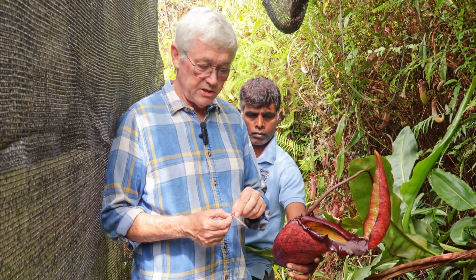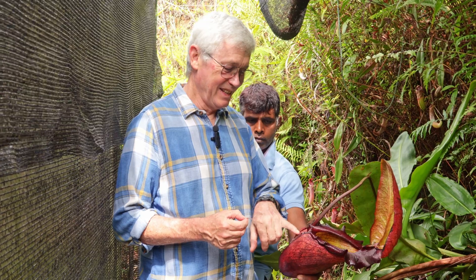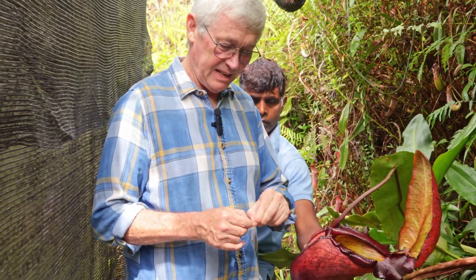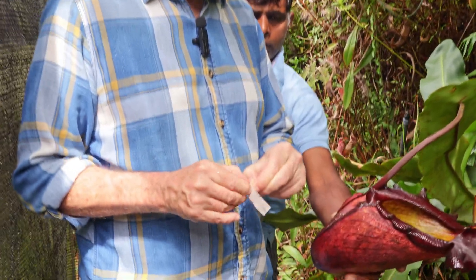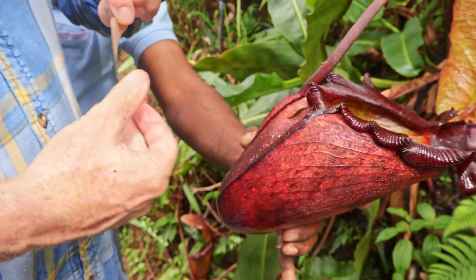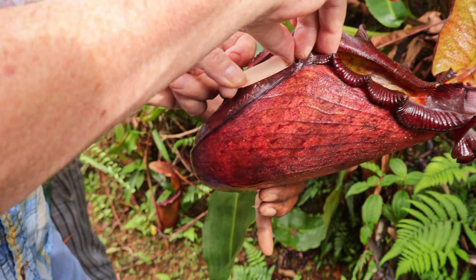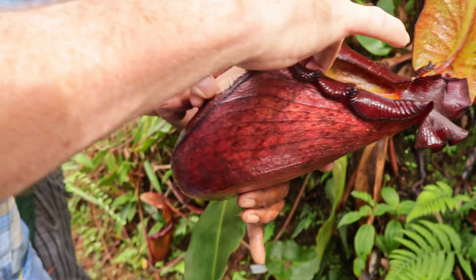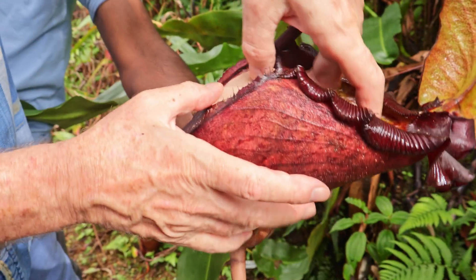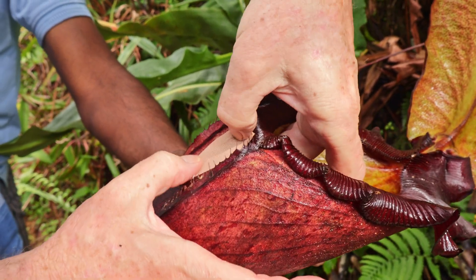We'll put that back in the pitcher afterwards so that the pitcher can continue doing what it does. Well, in testing this just now, we've discovered it's got a tear in the top of the pitcher. So we're going to give it a band-aid so not too much water comes out. There's a sticking plaster for it to make it feel better. That'll just slow down the water loss from the hole - it won't stop it, but it should help a bit.